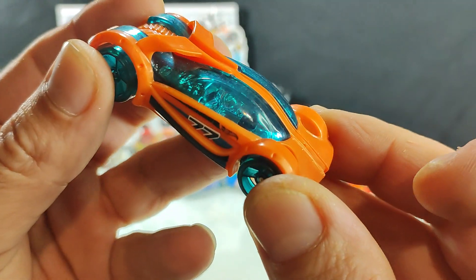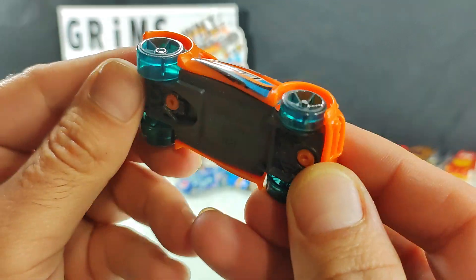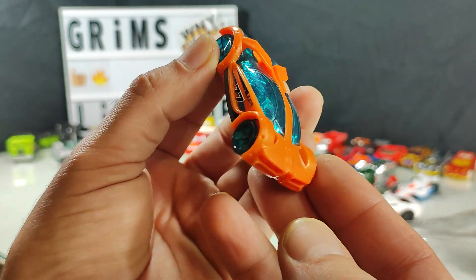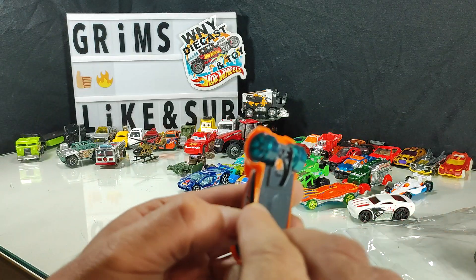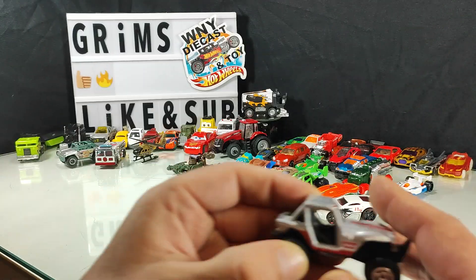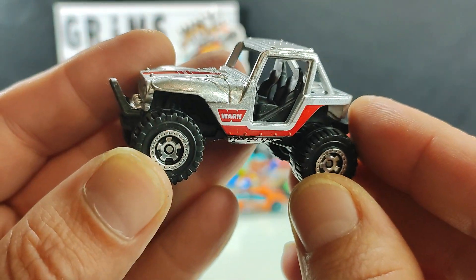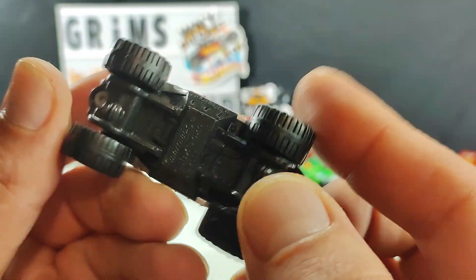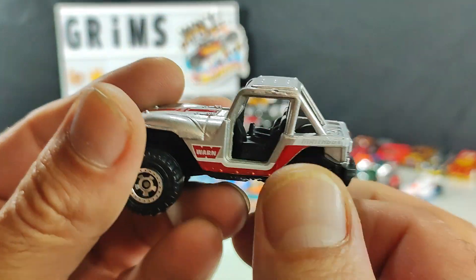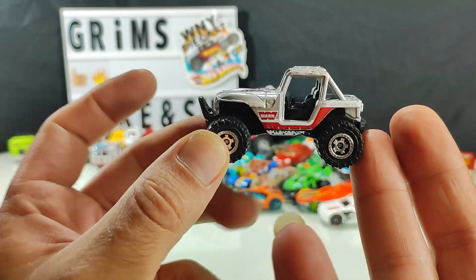Another one I don't really care for — Iridium, another track player. And the last vehicle for today — if it's not a double, I'll keep this one as well. Got the nice box four-by-four with the Warren logo. Very cool.